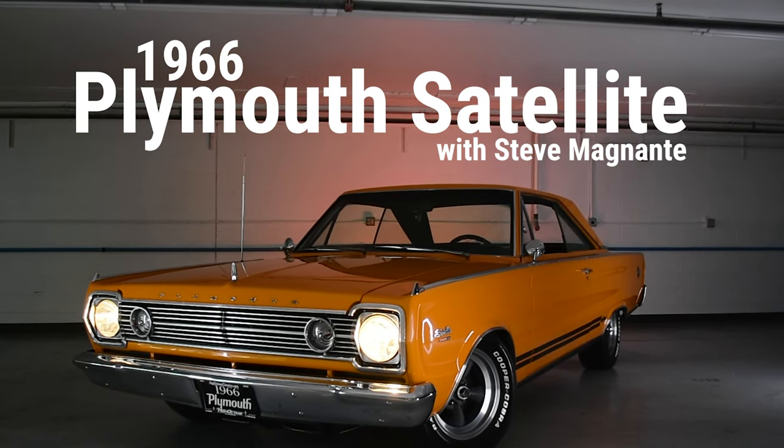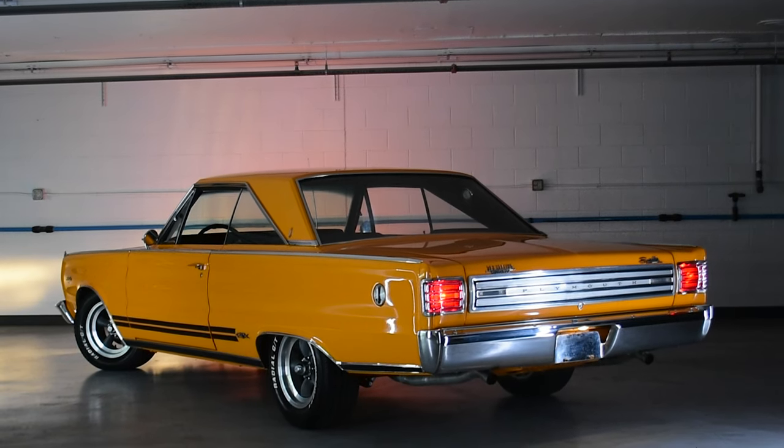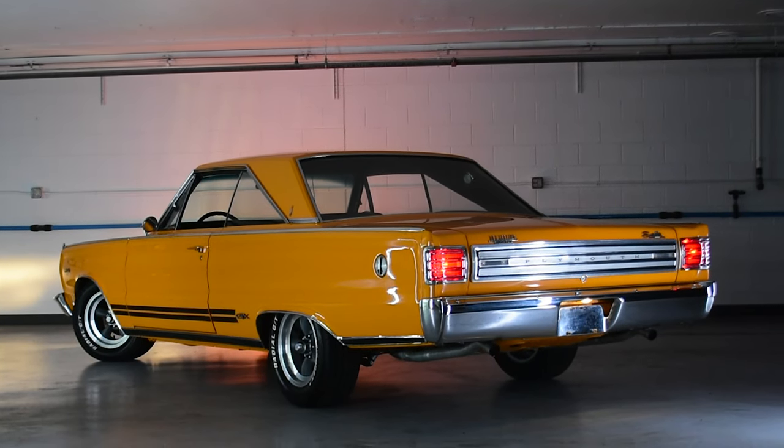Steven Yeun here at High Octane Classics in Auburn, Massachusetts with a 1966 Plymouth Satellite that's been given a GTX tribute makeover.